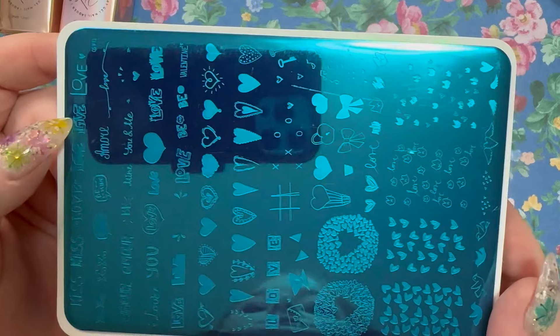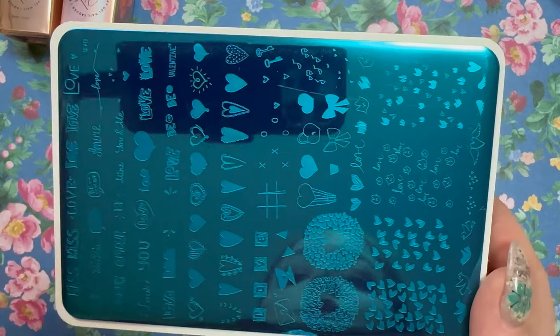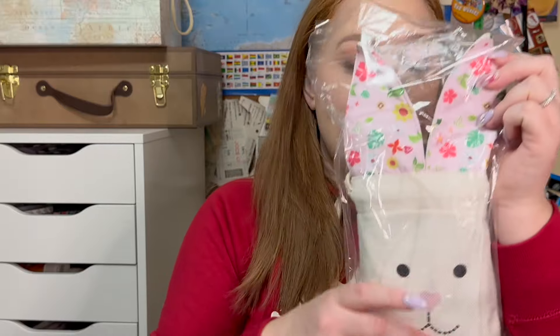And here's what the actual plate looks like — really, really pretty. So much you could do with this even not for Valentine's Day. If you want to add some hearts, or the bows, which are really popular right now. Happy to have that.